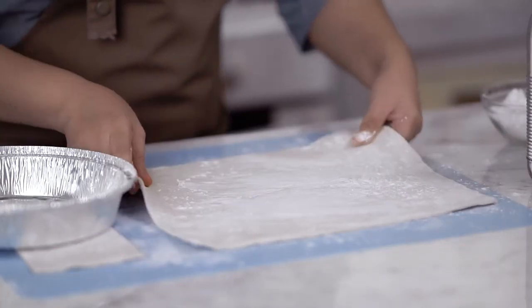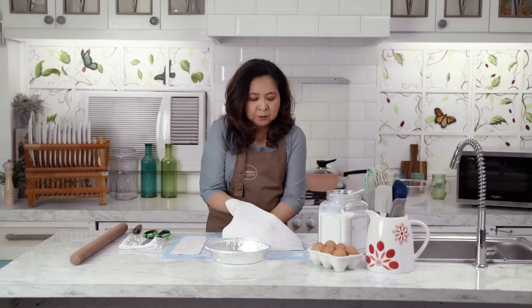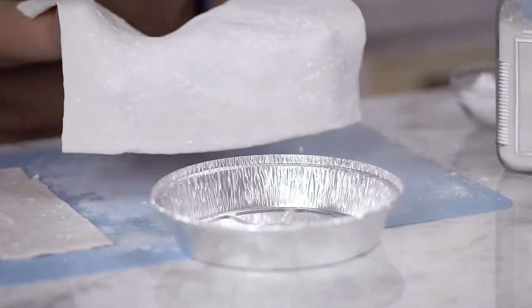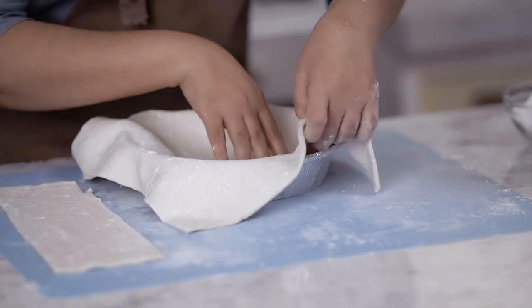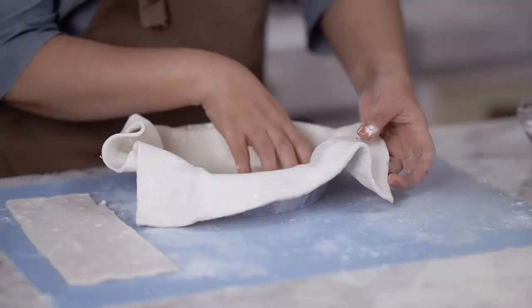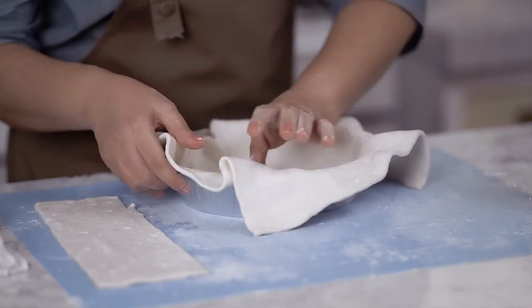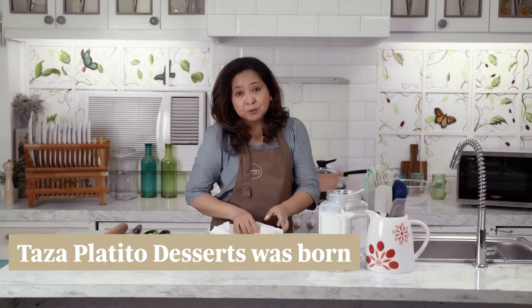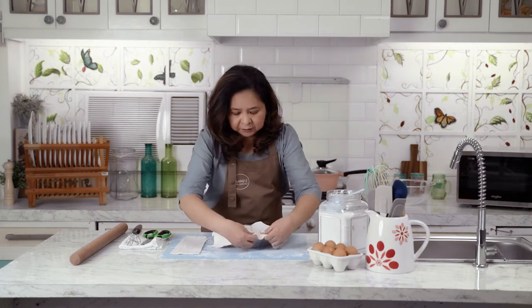Because we sprinkled flour under and on top, we can easily lift the puff pastry over the pan. Let me give you a quick introduction as to how I started baking. I have been baking for quite some time, even during college, but I entered into the baking business right after college. Taza Platito Desserts was born out of my love for making desserts for my family.